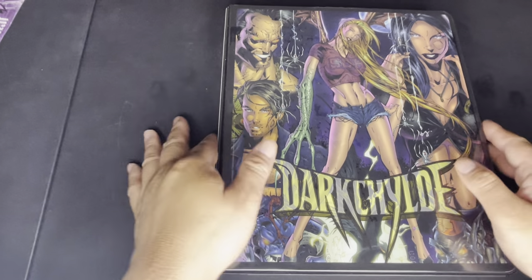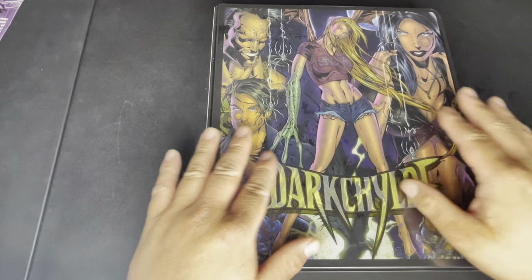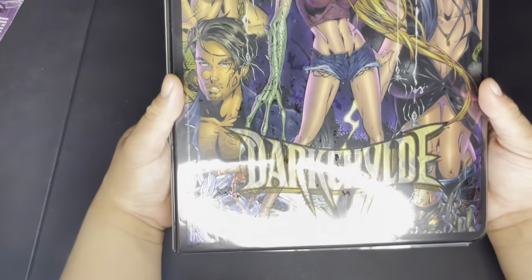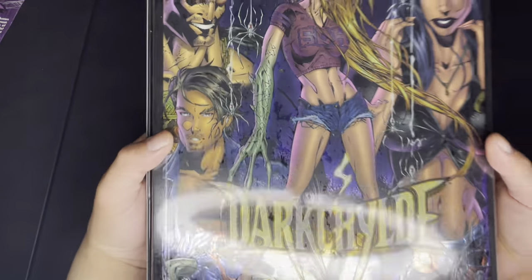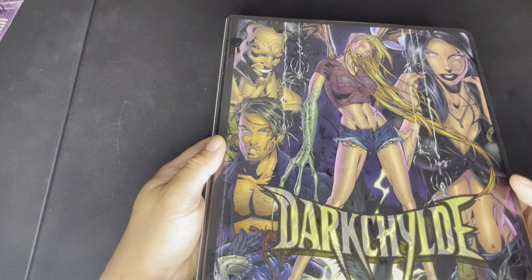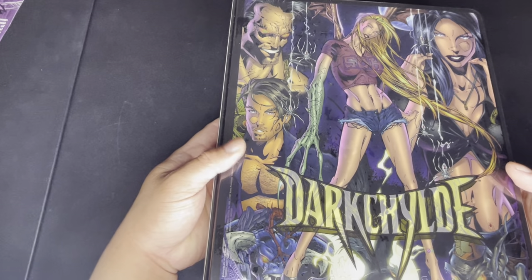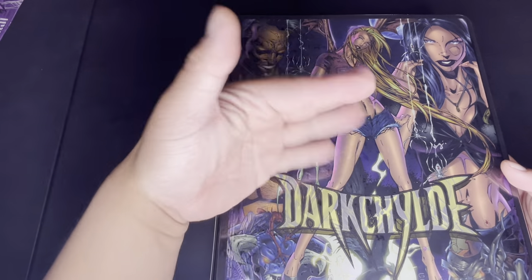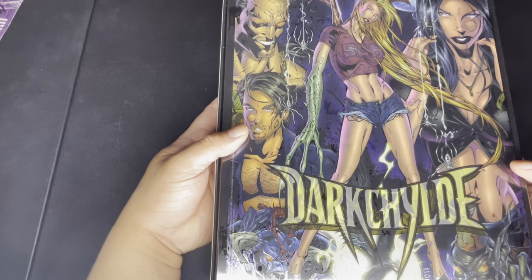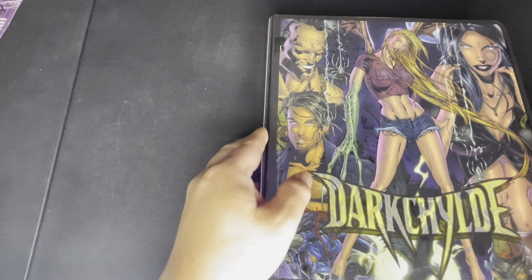We have the binder for this set. It is chromium, though it doesn't really look chromium on camera — probably because of the direct lighting. Most of the binder is chromium except for the bottom portion, which is just a normal binder.